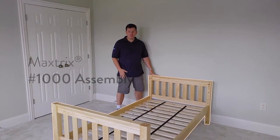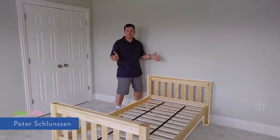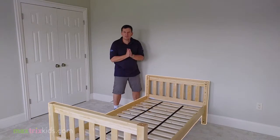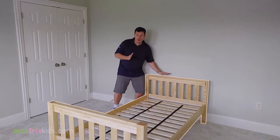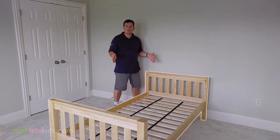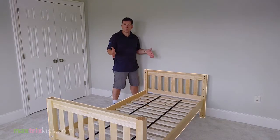Today we're going to build the Maxtrix 1000 bed. This is the core bed in the Maxtrix system — the bed that can literally convert into over 40,000 different bed combinations. It doesn't matter if it's twin, full, or queen, with all the extension rails and accessories. This is the core bed, and we're going to show you how to build it. If you can build this one, you can build the rest of the Maxtrix system.